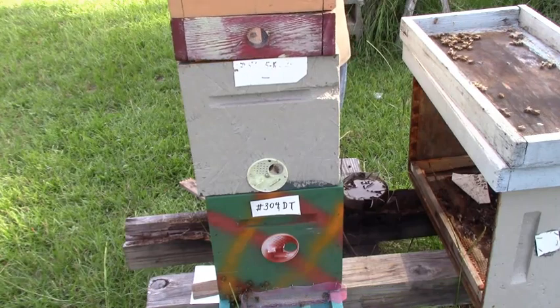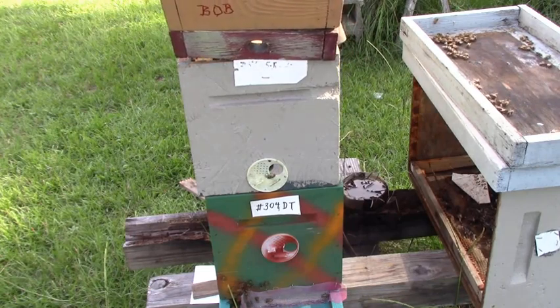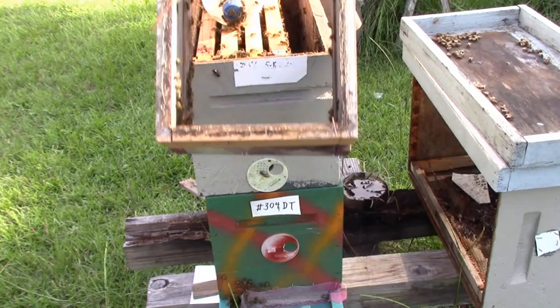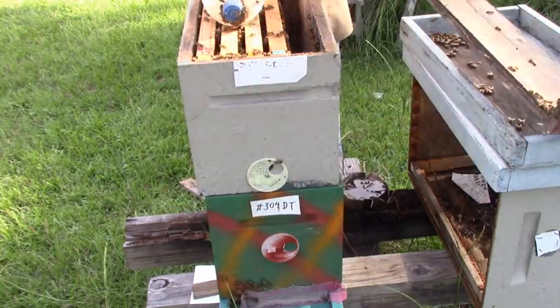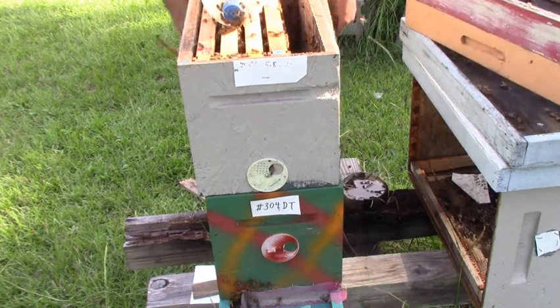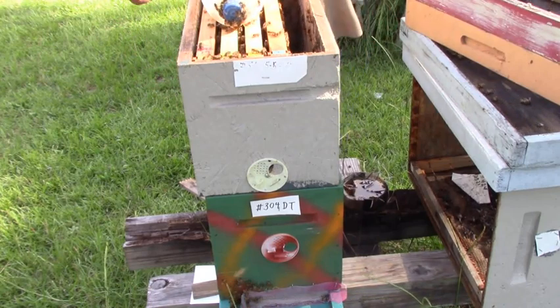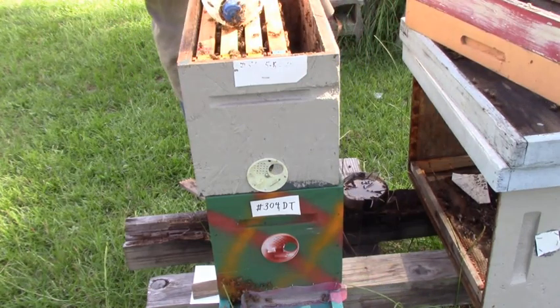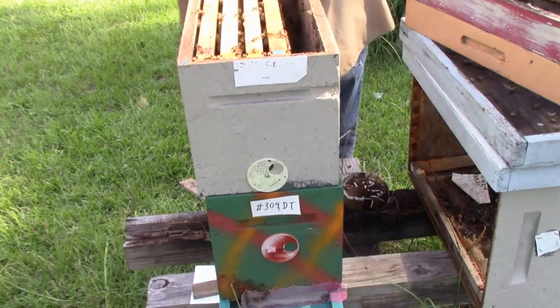Another thing about these feeder boards I got here: it gives the bees a place to go and get cool on these hot South Carolina days that we have. And in the wintertime we'll still put some on — we'll just put one on because we'll be using dry sugar. We'll talk about that when we get there.